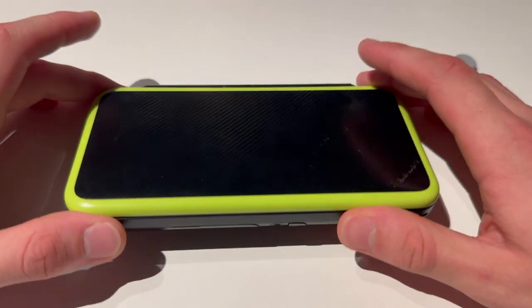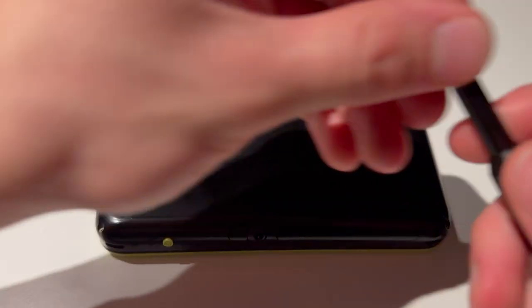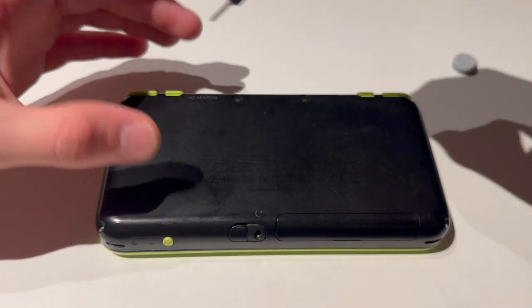Here I have a new 2DS XL, and this is how you change the battery on it. First things first, we're going to turn it around and find the correct opening tool, which is a tri-wing.